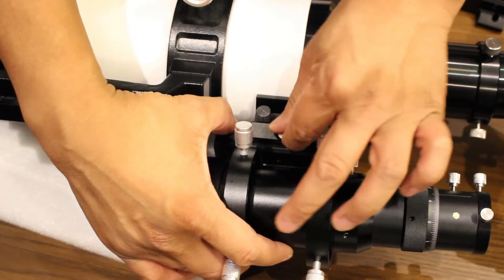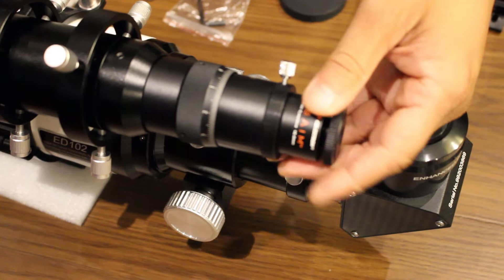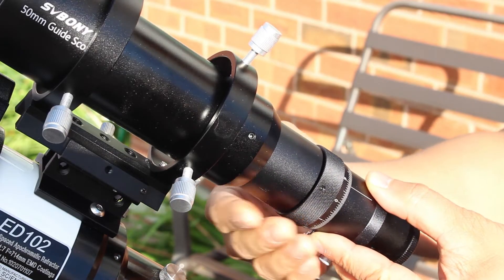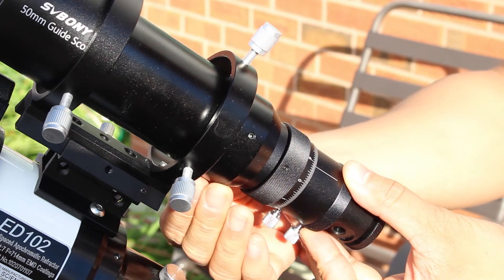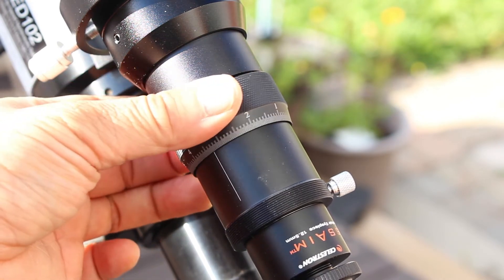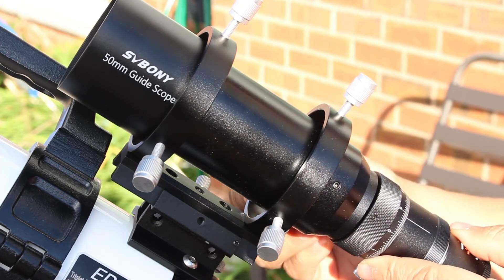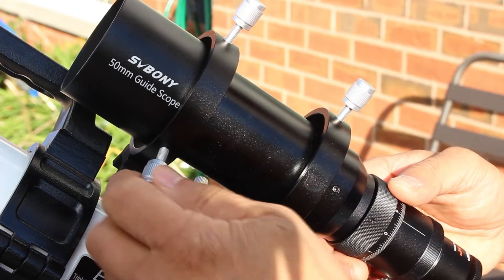My first impressions are that while this seems to be a generic guide scope that has sold under different brand names, it doesn't appear to be cheaply made. This appears to be a good quality product with excellent fit and finish. The rough focusing tube is long enough to reach focus without the need of an extension. The helical focuser was very smooth with no rough grinding feel. When rotating the focuser, it doesn't rotate whatever is attached at the focuser end. So if you have a camera attached, it will remain in the same orientation instead of twisting any cables that might be attached to it.